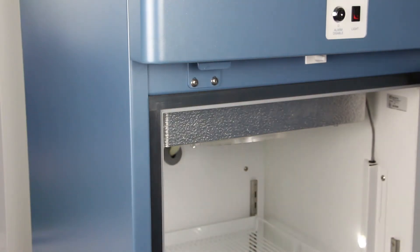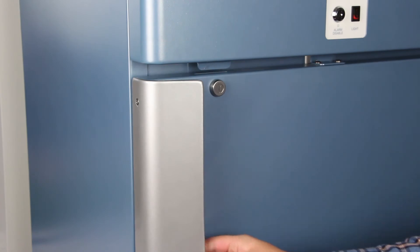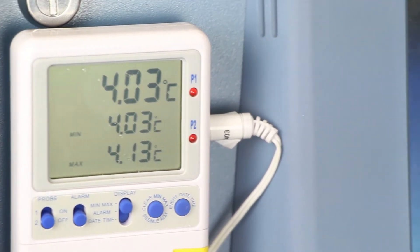Close the door and allow the chamber temperature to stabilize. Observe and note the thermometer temperature.